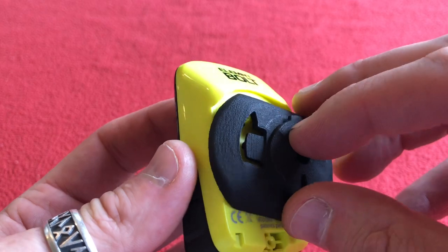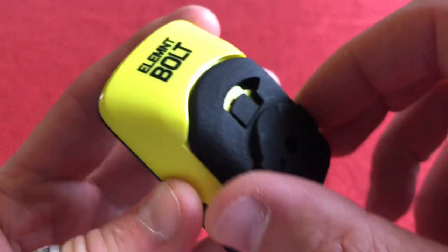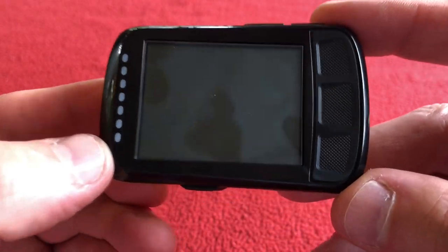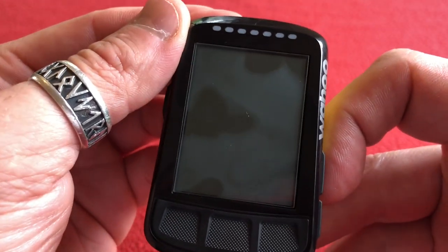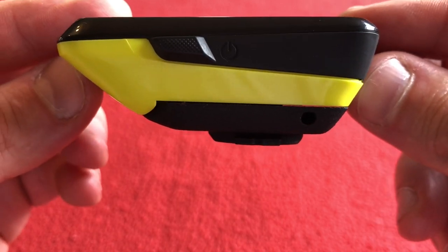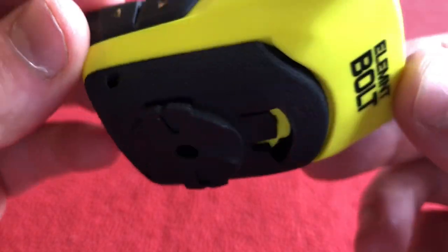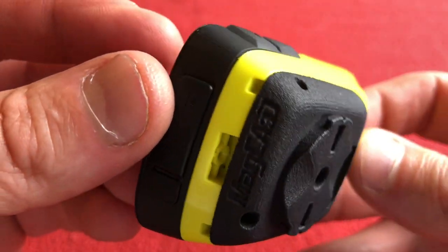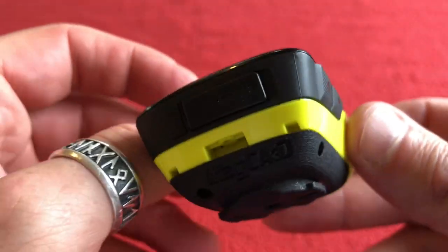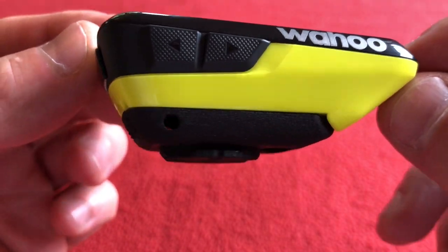What you simply do is put it on, click it into place, and then that goes into your Garmin mount. Turn it round, hey presto, brilliant. As you can see, it follows the form of the Element Bolt. There's a little gap round the edge so you can twist it on, and it's got the little screw hole so you can fit it in. But that is super cool.